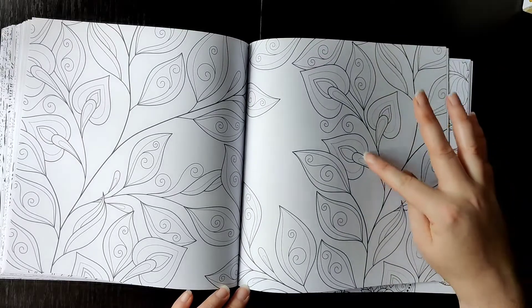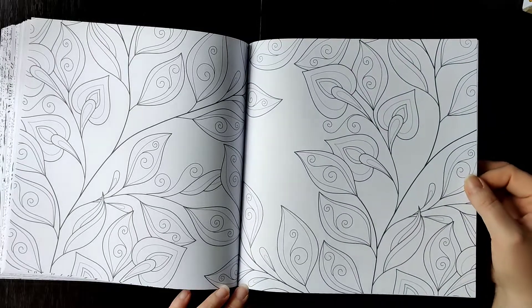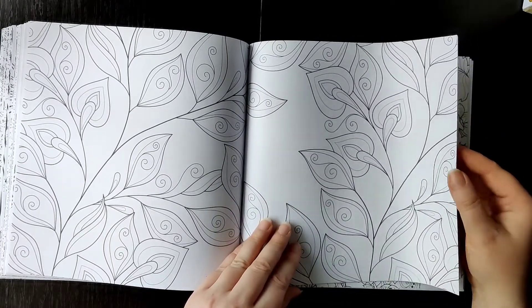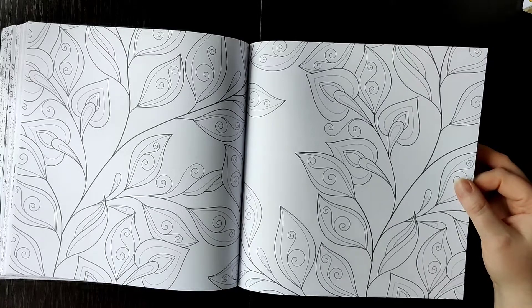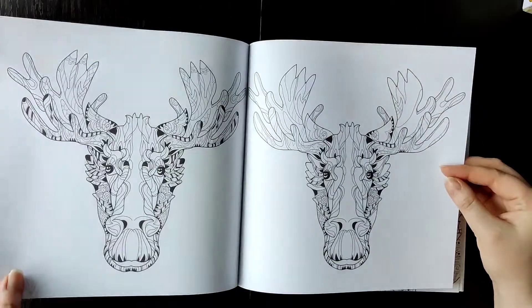This is the flower and these are the leaves. It seems so easy to color because the areas are quite large — not too many details.